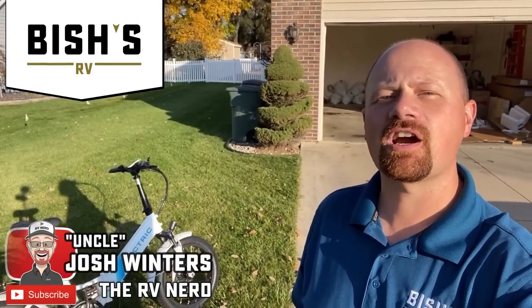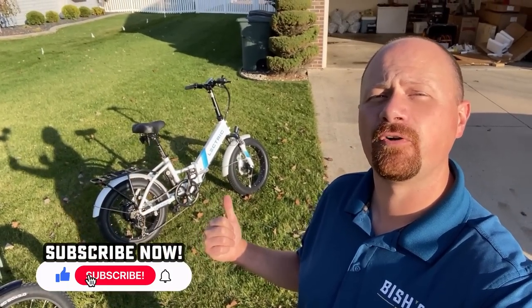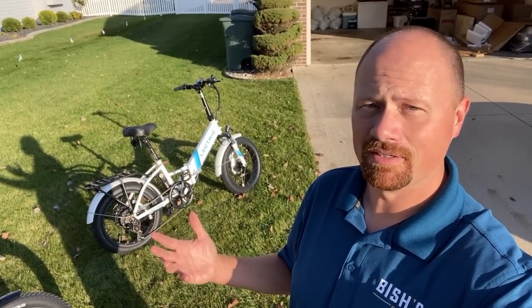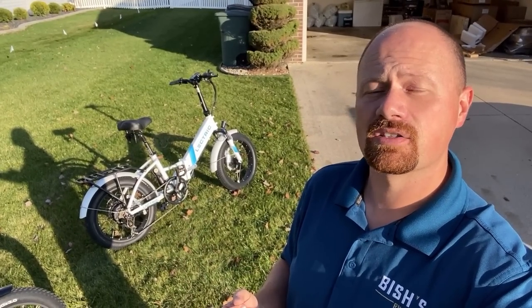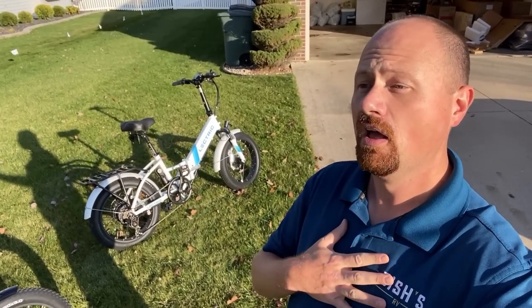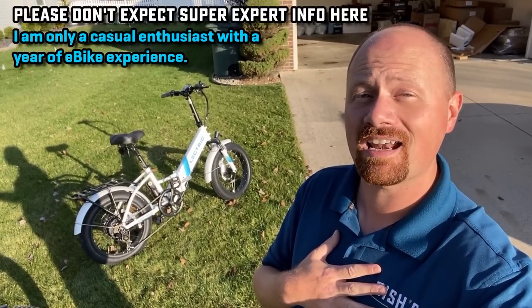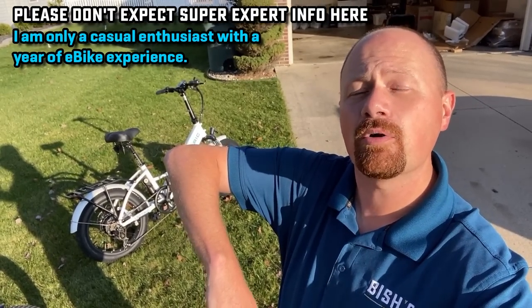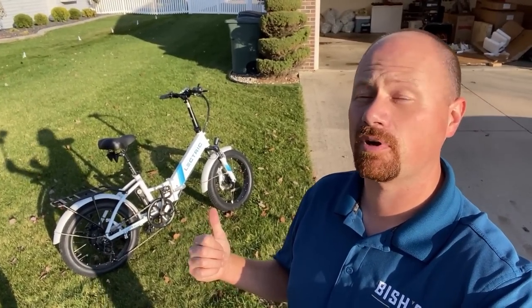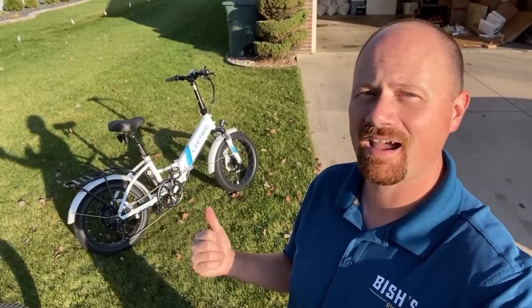Hey everybody, Josh RV Nerd with Bish's RV here. About a year ago, the Electric Bike Company, who makes these handy little folding e-bikes, reached out and said, hey Josh, a lot of people watch your videos for RV content, but a lot of RVers are also e-bike kind of people. Would you be willing to go through one of our bikes and tell us what you think about it? I was a total e-bike enthusiast and I've only got about a year under my belt, but I've learned a lot — including a little bit of road rash. She's got a couple of battle scars, but she's still trucking along and I've used it quite a bit. I really have absolutely no complaints and I'm very happy that I have this thing.